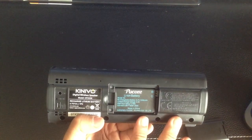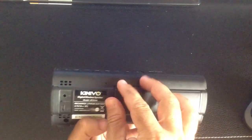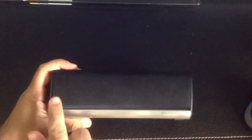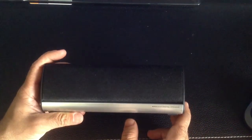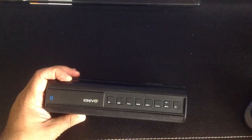The device itself is approximately eight inches long by three inches wide and two and a quarter inches deep.